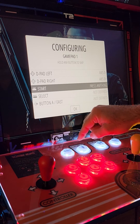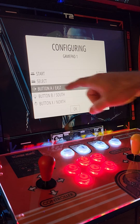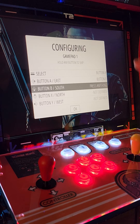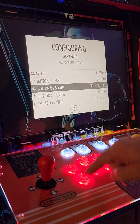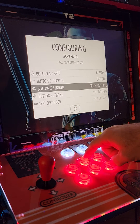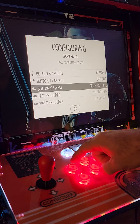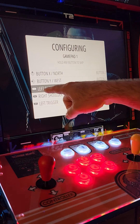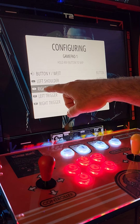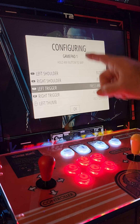Player one start and select is always going to be the player one coin button. Button A is going to be the lower middle button. Button B is going to be the lower one to the left. Button X is going to be the top middle button. Button Y is going to be the top to the left. L is going to be your top right, and R is going to be your lower right. That's all of the buttons.